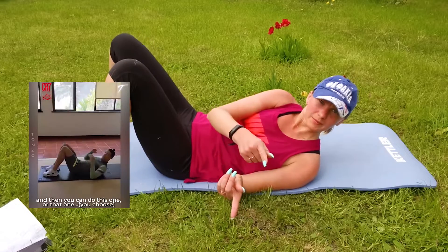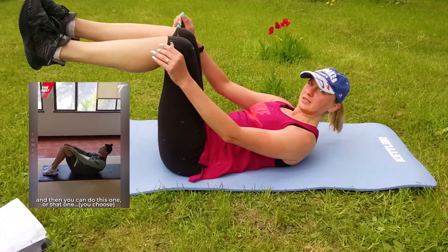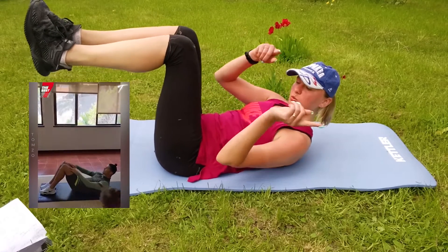And now the simple pinch — he suggests you can do it like this or like this, so 3 sets, 20 times.